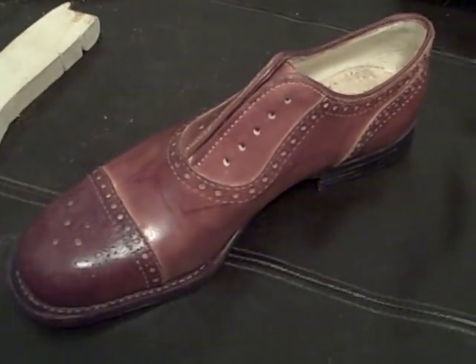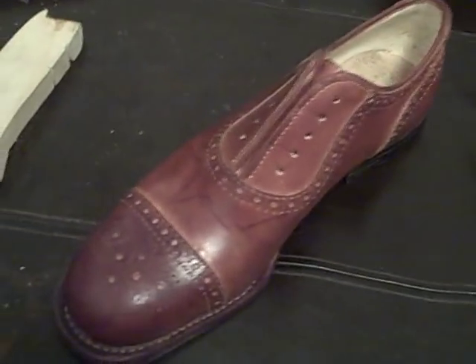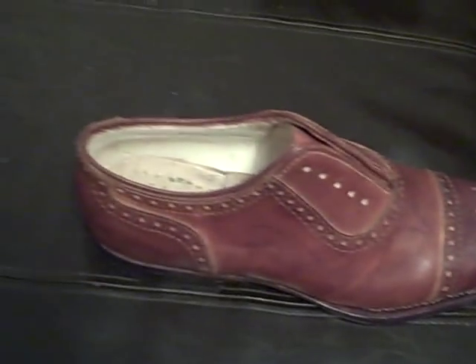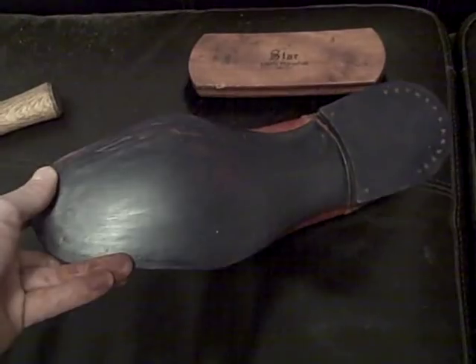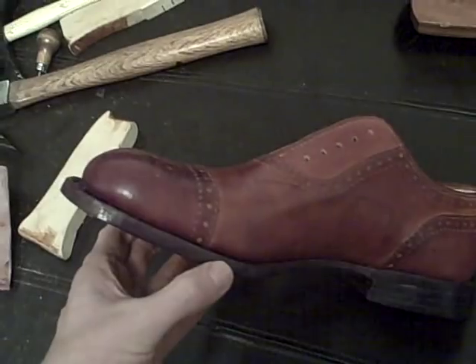There's the finished shoe. I still need to do the sock liner and I might polish it some more with some pigmented cream wax to fill in a few spaces. There's the polished sole. That came out nice. And here's kind of a nice angle to see the shoe.